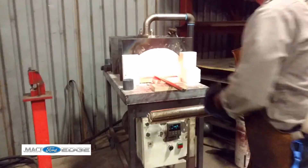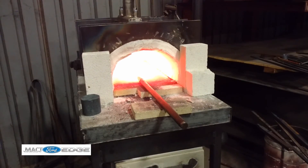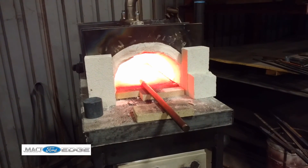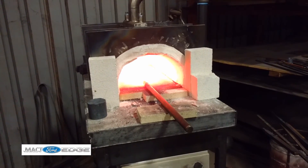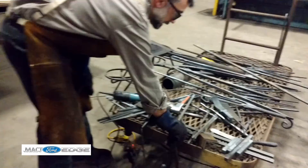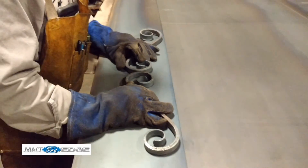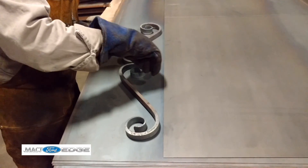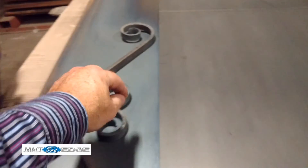You just keep heating that up all the time, over and over again. Going to a point on that? Yeah, one point. And what's that gonna be used for? It's actually gonna be a finial for two little swirls that are gonna go together like this, and in the center is going to be like a little almost flower bud — that type of thing. And it's gonna be welded right in here.